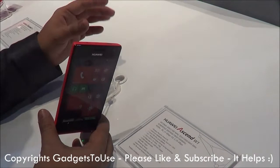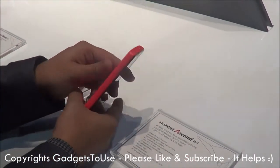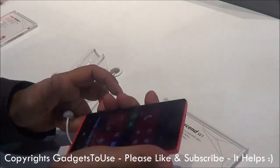It comes in different colors — red, grey, and white as well. This one is the red color which looks quite good. If you take a look over the device, the overall feel of the device is quite amazing. The form factor is quite good.